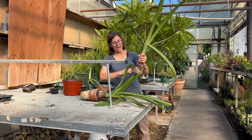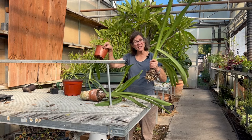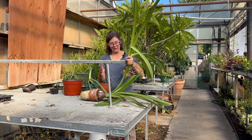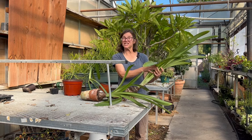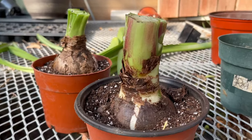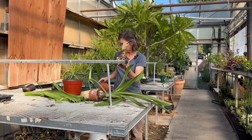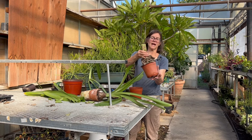We can either go back into the same pot now that we have some space, or find a bigger pot and up-pot it. Because I haven't watered this, I can see it's starting to get a little wrinkled. I'm going to cut the foliage off — take a large portion of it off and leave just a few inches. I'm going to get it into a new pot that has some nice depth for the new root system to grow.